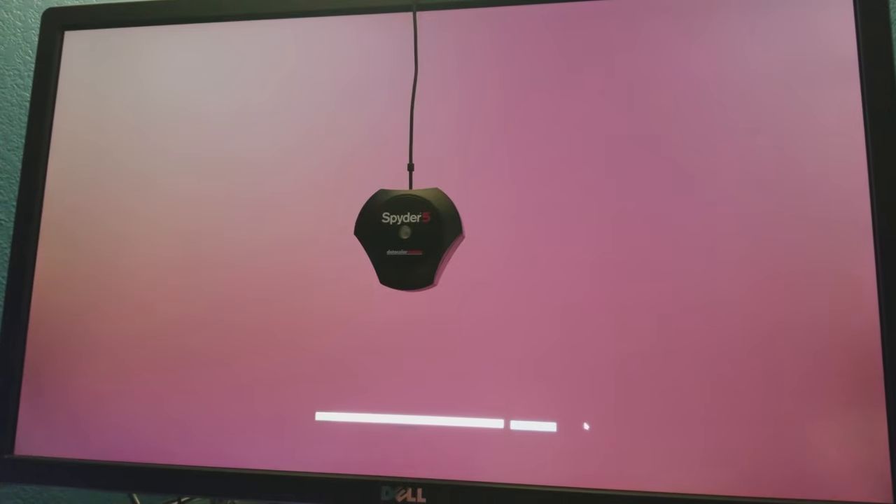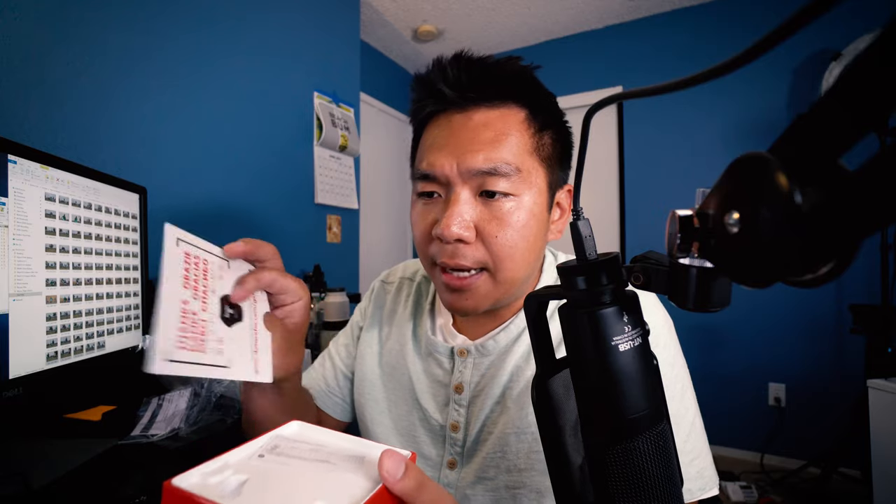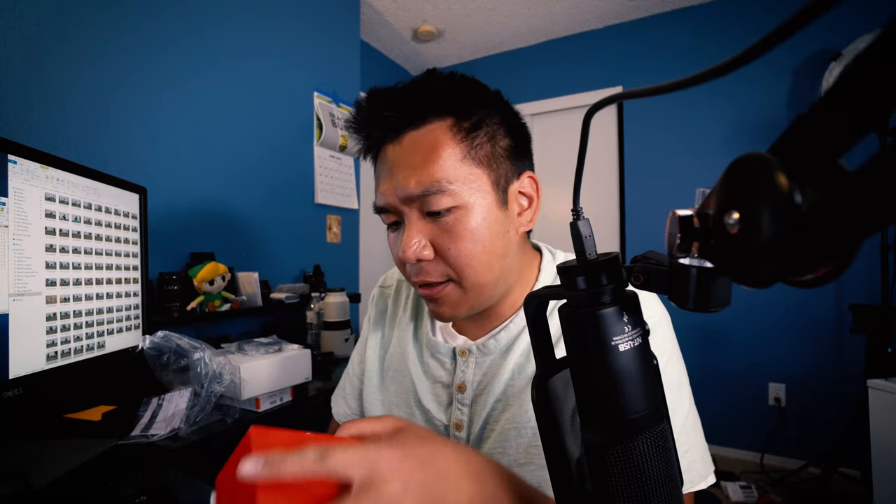I'm hoping the Spyder 5 Pro is going to help me accomplish that. I've been meaning to do this, so hopefully this will work out and I'll definitely try it out and let you know the results. Here it is — you've got some information on it, and there's a software serial number underneath there. I won't show that because I need that information for myself later. Next on my list are some really simple products.